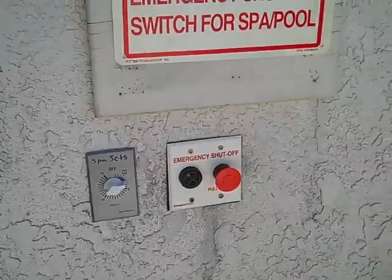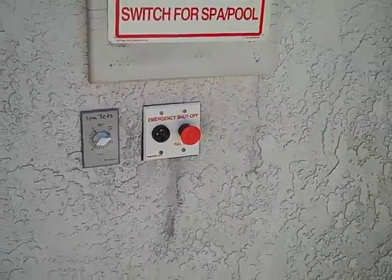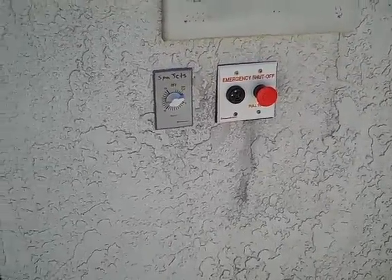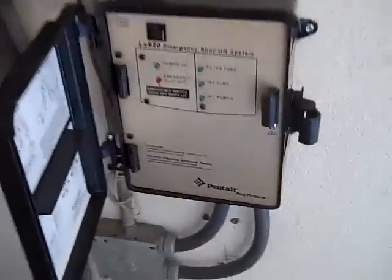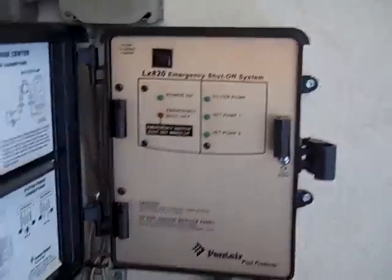And that alarm stays until we pull out the reset button. So we've upgraded this — we now have an emergency shutoff, it controls the pool and the spa equipment. The spa jets are now controlled by a timer, and they all work with this CompPool system.